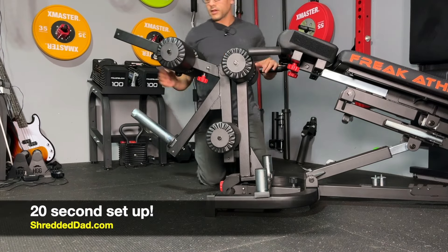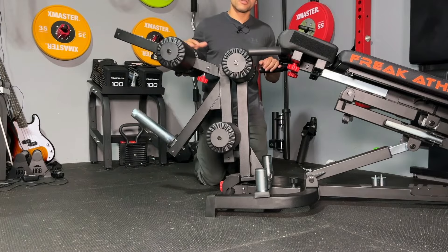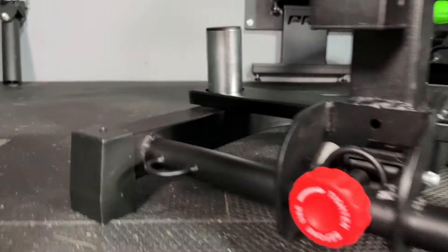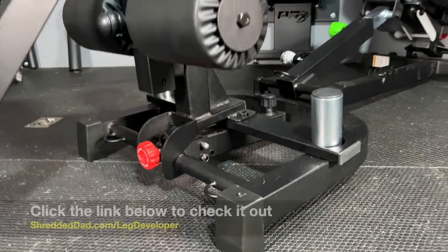And that's all there is to it. That's the leg developer on the Nordic Hyper — now it's ready to use for leg extensions and leg curls. Now that it's set up, I'll show you a closer look. There are the hooks on the handlebar, one loading bar holding that side down, and then there's the other loading bar securing this side down.